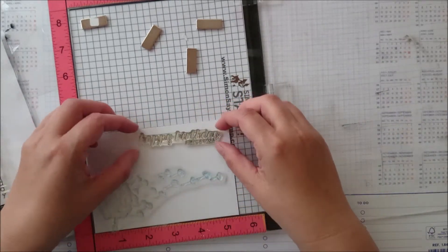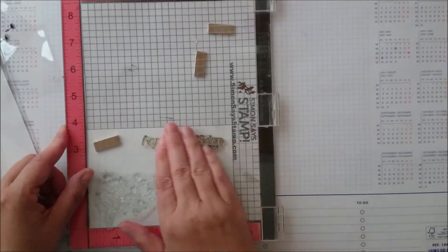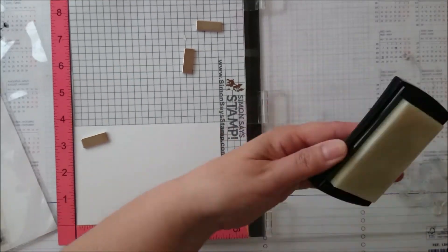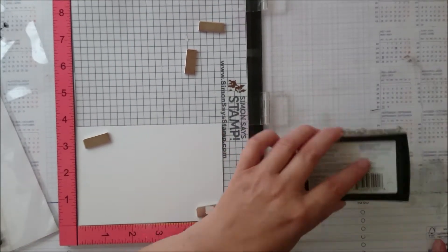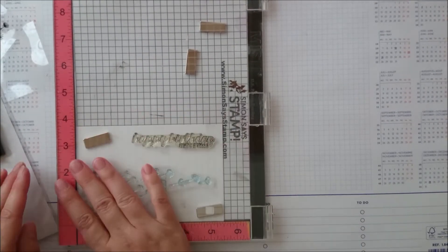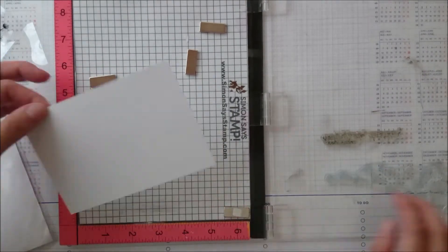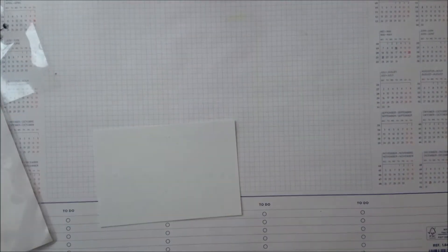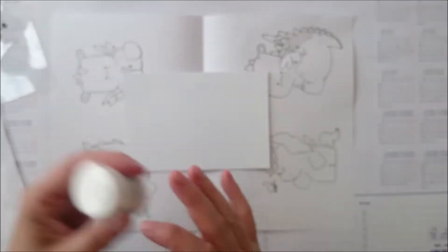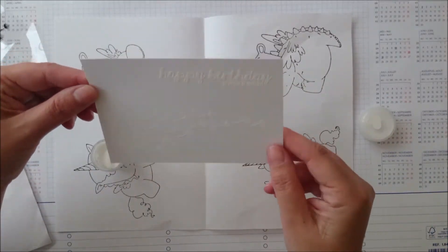The 'happy birthday' is from Sizzix — 'Happy Birthday' by Stephanie Barnard. It's also old. I'm not sure if it says somewhere... oh, 2014. It does! So, also oldie but goodie. I mean, if you have a set with all these birthday wishes, I don't see the point in buying more sets.